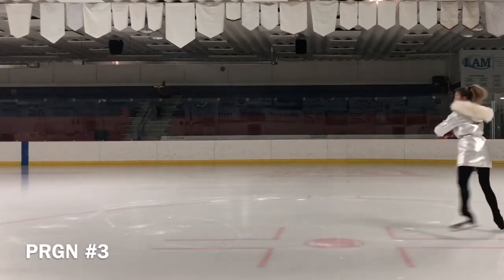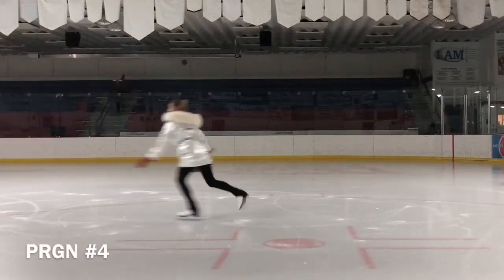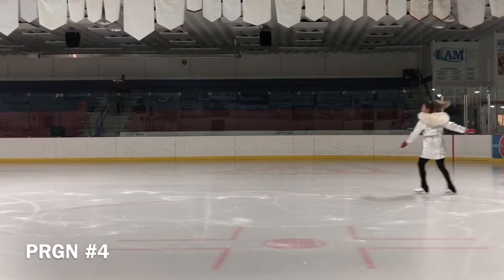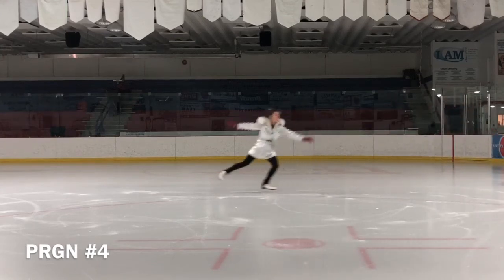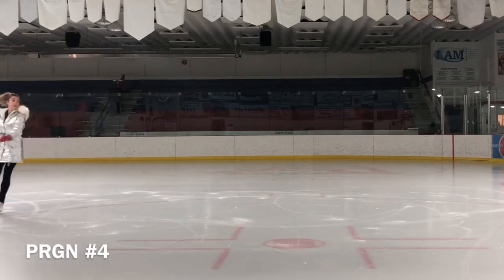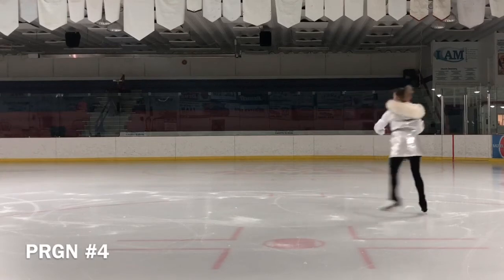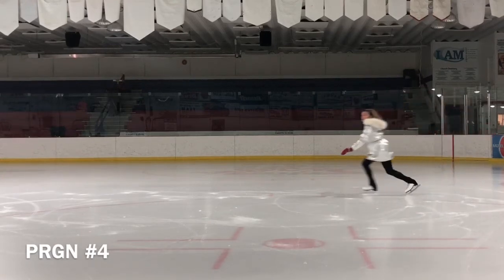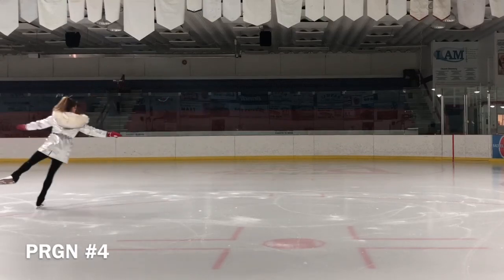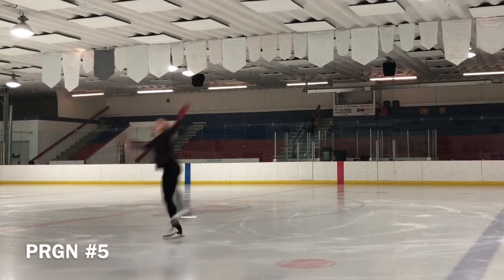So many skaters slam the toe pick down and have excessive downward energy when initiating a split jump. This kills the height and reduces the jump. Another key is to get the knees up, and hence the feet, since the legs should be straight, and the legs should come up equally. The skater must jump first and then split — otherwise the split jump will lack height and smooth movement. Skaters that actually split while jumping tend to look uncontrolled.